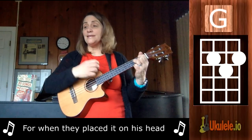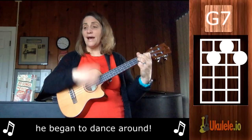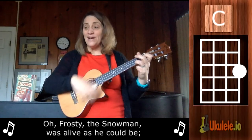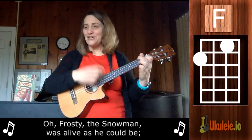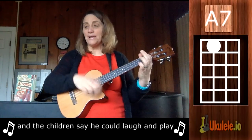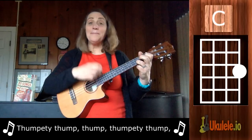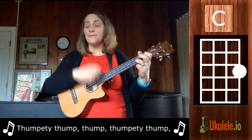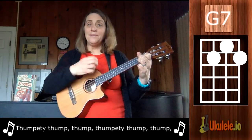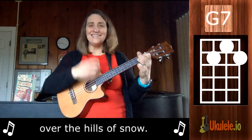For when they placed it on his head, he began to dance around. Oh, Frosty the Snowman was a jolly happy soul, but the children know he could laugh and play just the same as you and me. Dump-a-dee-dump-dump, dump-a-dee-dump-dump, look at how fast we go. Dump-a-dee-dump-dump, dump-a-dee-dump-dump, over the hills of snow.